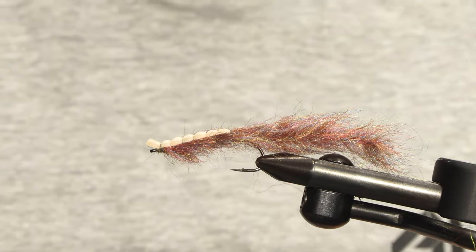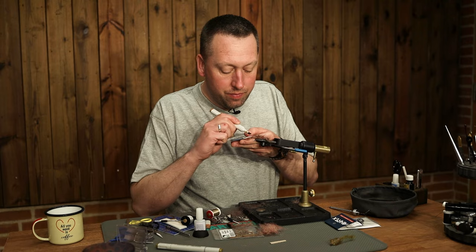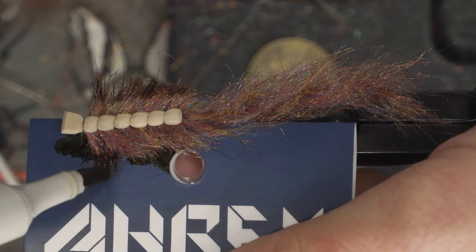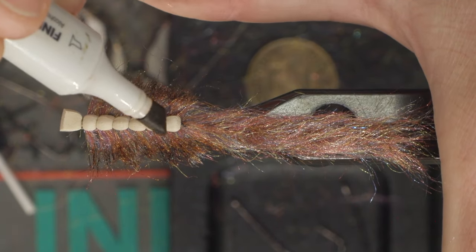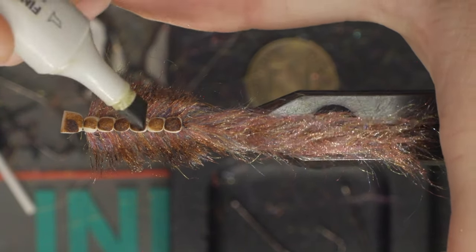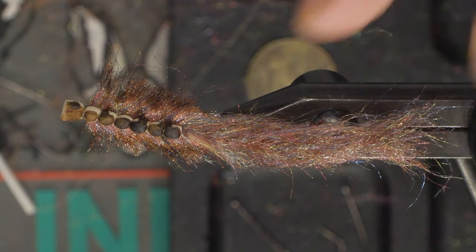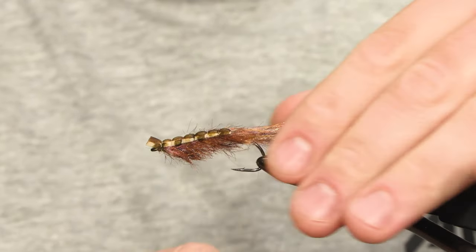And then we are just going to take our marker, just to give it a little bit more darkness on the legs of the worm — just brown and olive, like this.